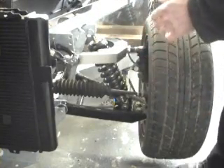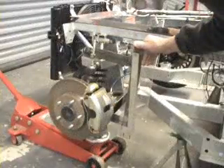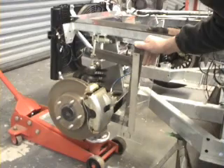So when I fit it on the car like this, this is the castor gauge in position. As you can see, I've got 6 degrees castor angle, which is where I wanted to be.